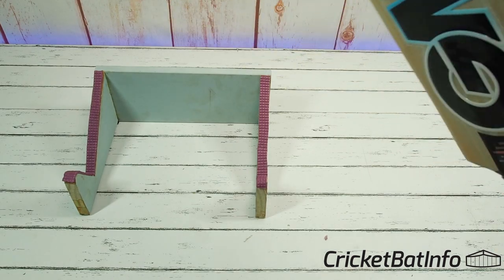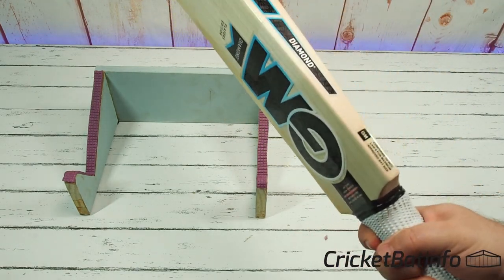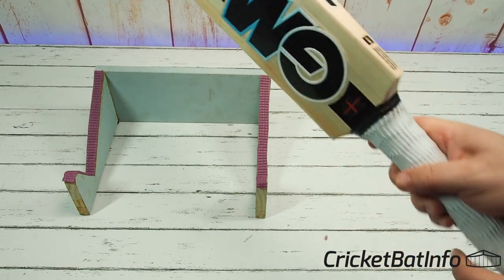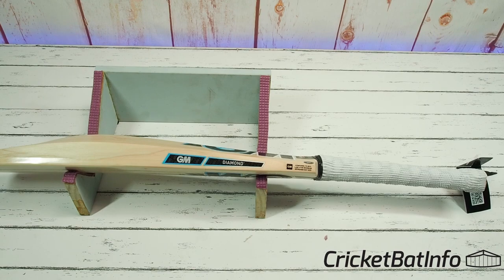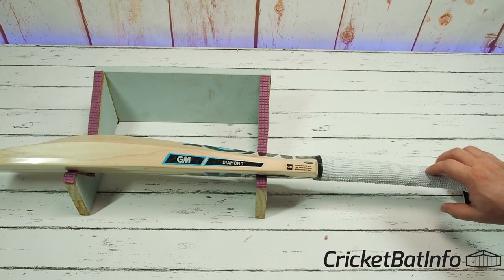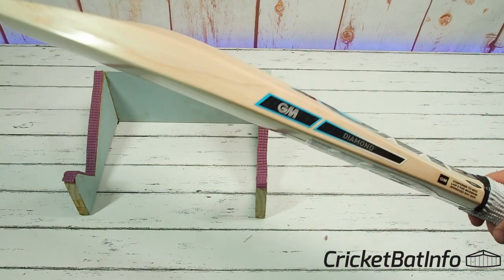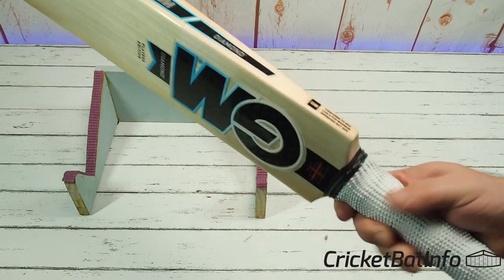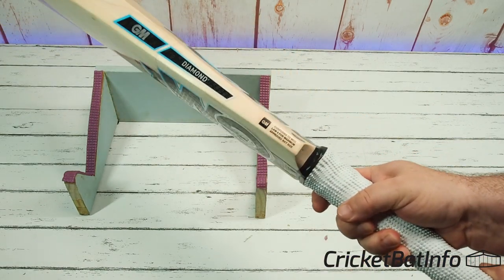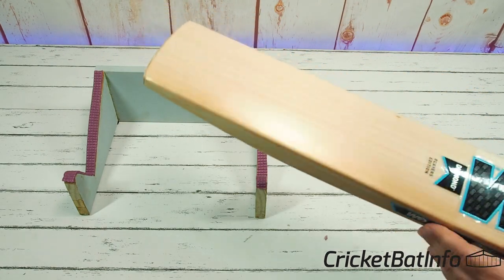There was a conversation on the Discord server from some bat repairers about which handles are lasting the longest, and somebody said they rarely see repairs on GM handles. That's because they're so thick through here — they maintain a lot of width up top, which helps with twisting, and they're really good quality. That's something you should know about Gunnamore handles, whatever grade you're buying.